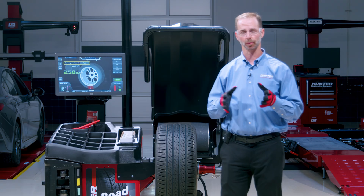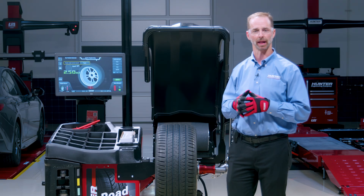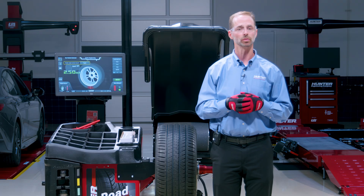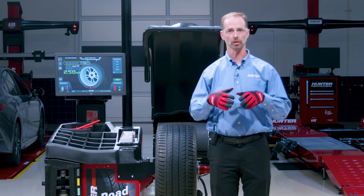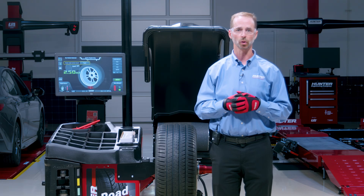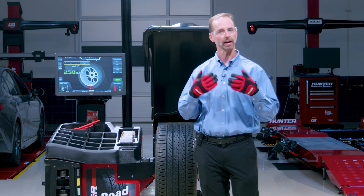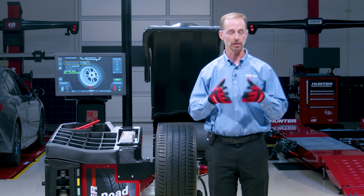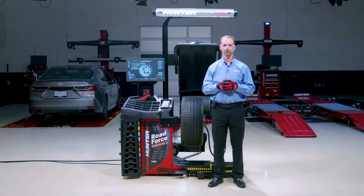Now we've covered operations for the Road Force Walkaway balancer. If you have additional questions, please check out the linked videos or go to our Hunter Learning Channel to learn more. If you have further questions, don't hesitate to contact your local Hunter service representative — they can provide additional training or answer those specific questions you might have. Thank you very much for watching.